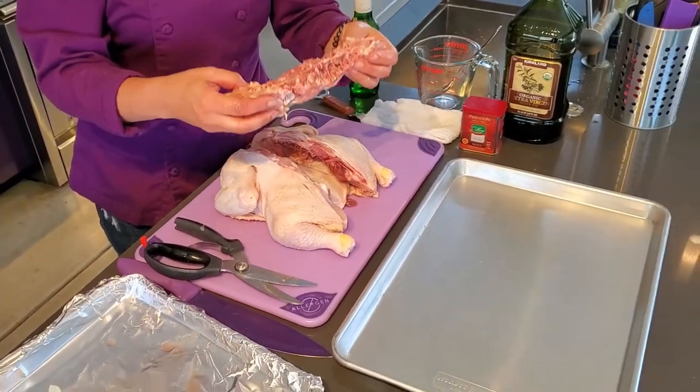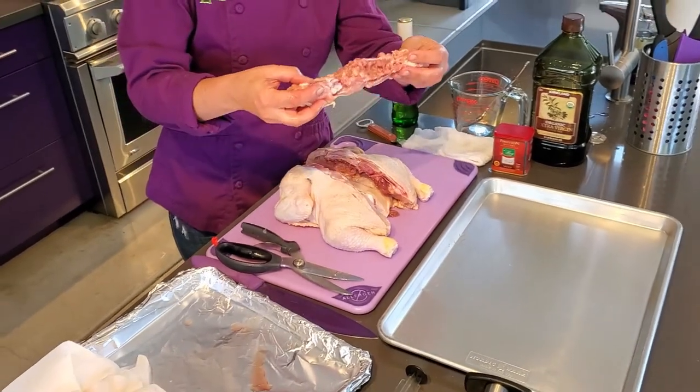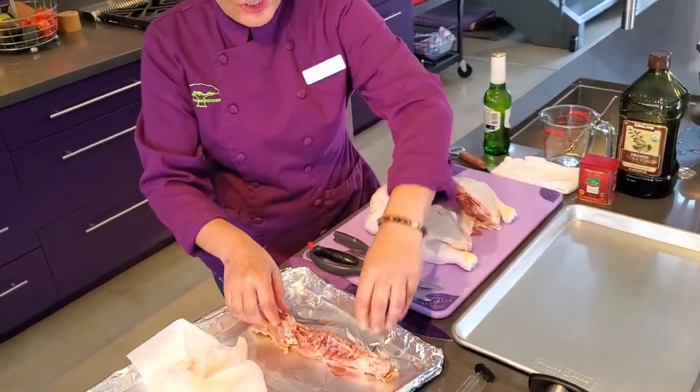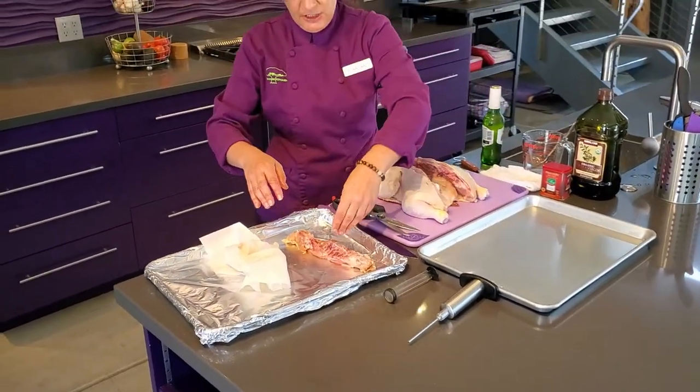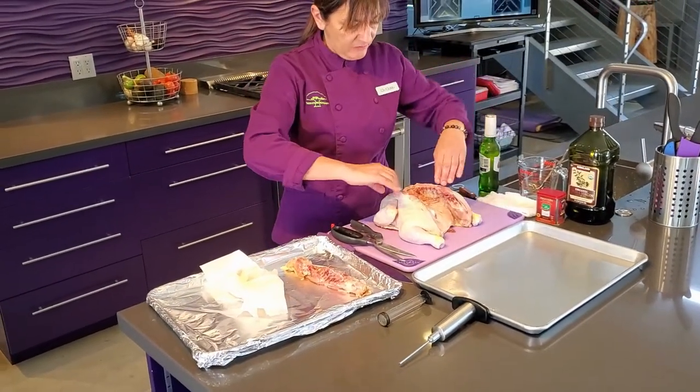The backbone is a very valuable piece of the chicken, as you can use it to make your stock. You just cook that down with some onions, celery, and carrots, and you have a nice stock.